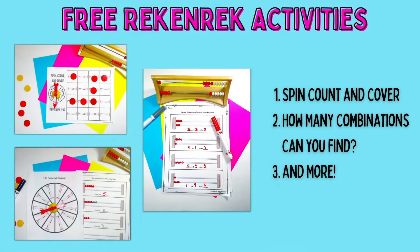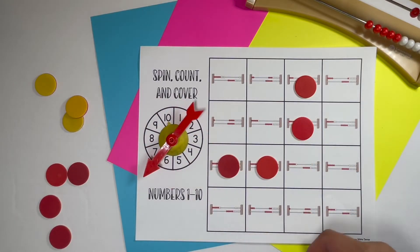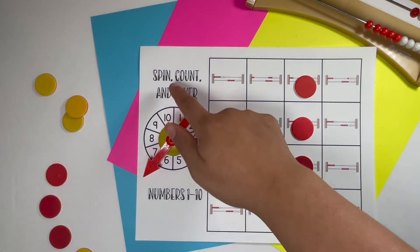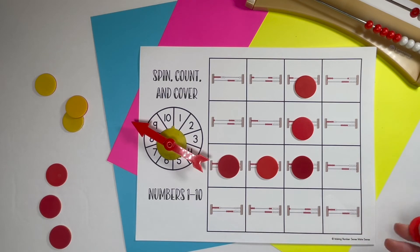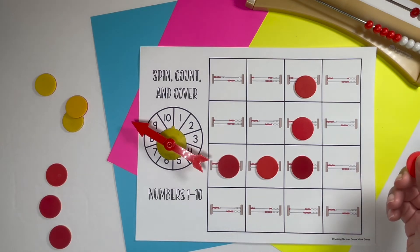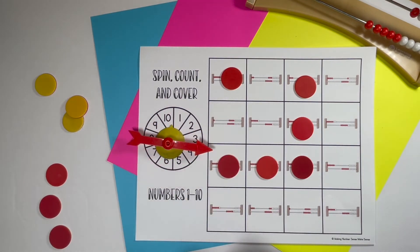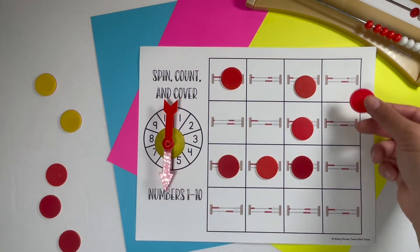The next two games you can access for free in the link in the description. The first is called Spin, Count, and Cover. Students have a spinner, they spin it and see what numeral they get, then find that number on their counting mat and cover it with whatever manipulatives you have in your classroom. They keep going until they finish the board. That one also has versions for 1 to 10 and 11 to 20.